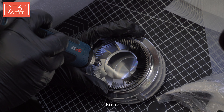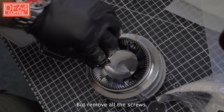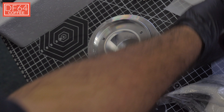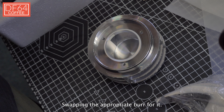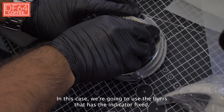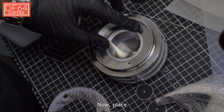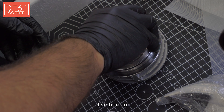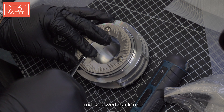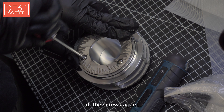Now we move on to the top burr. Let's do the exact same thing — remove all the screws. Swap in the appropriate burr for it. In this case, we're going to use the burr that has the indicator fixed. Now place the burr in, making sure that all the screw holes are aligned, and screw it back on.